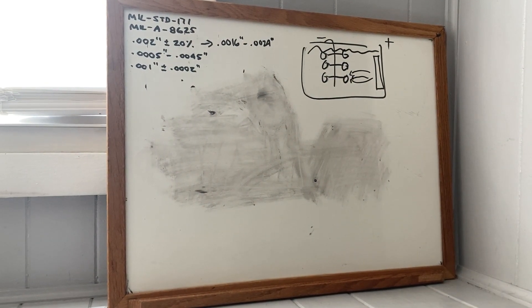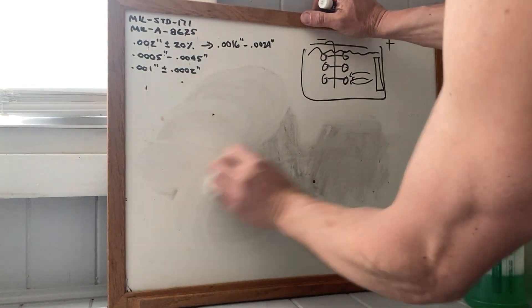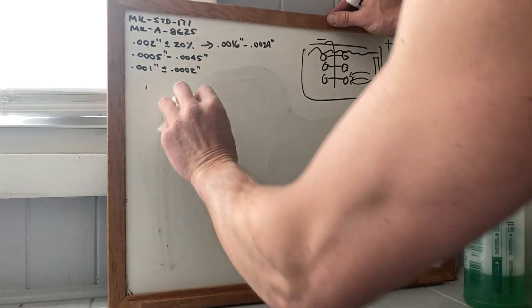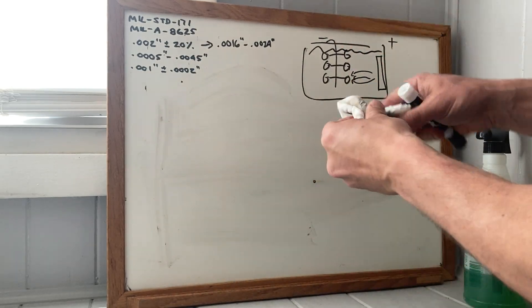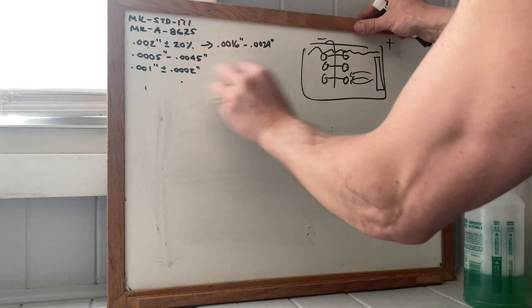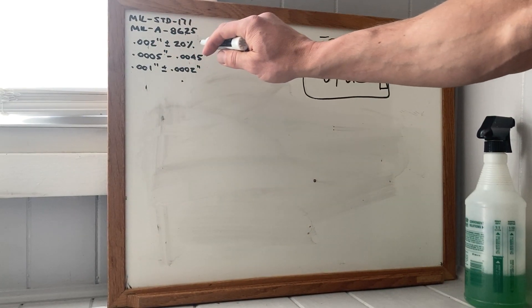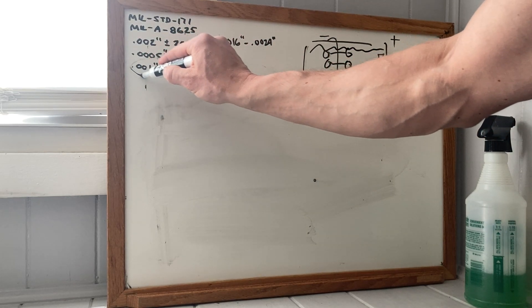Early on, while I was a know-it-all, I was pretty sure that anything under two thousandths was wrong. It turns out, whether you look at the M16 print or the M4, it says two thousandths plus or minus 20% unless otherwise specified.